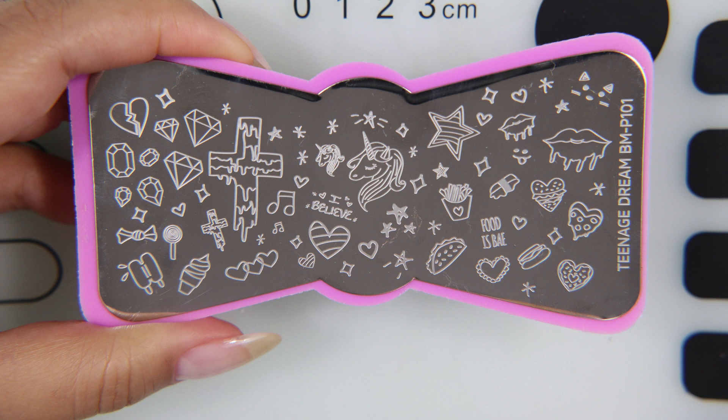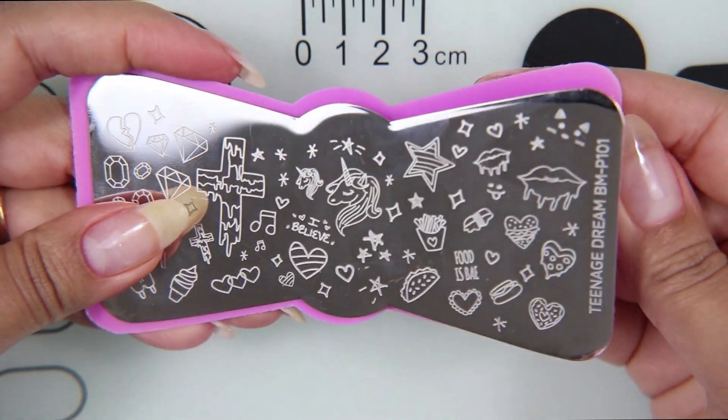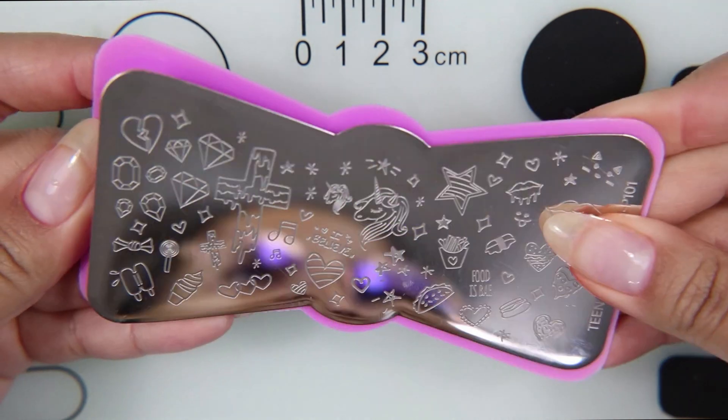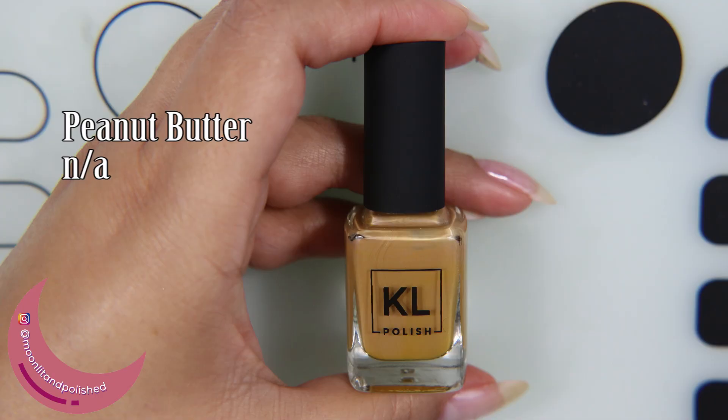This is the plate that I am talking about. It is the Teenage Daydream by Bundle Monster, before it was Maniology. The reason I don't like it is this — after I bought it, it immediately just kept coming off of the backing, and whenever I tried to scrape my card across, the whole thing would just shift and it was difficult to work with.